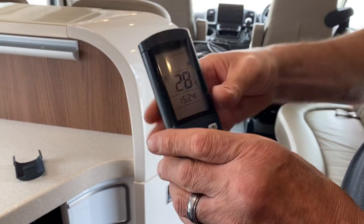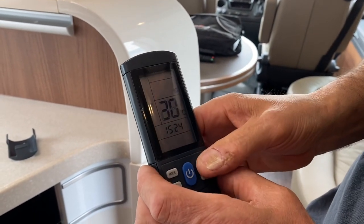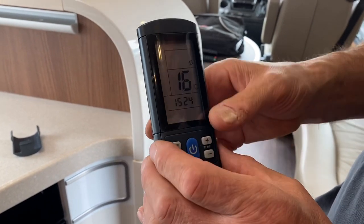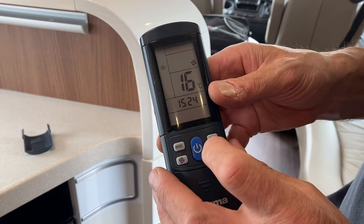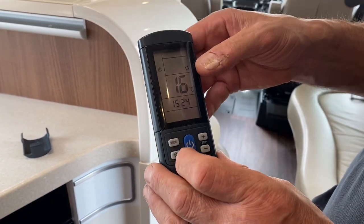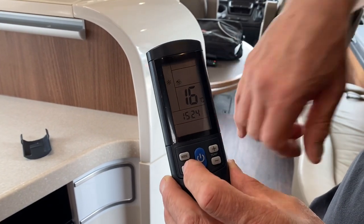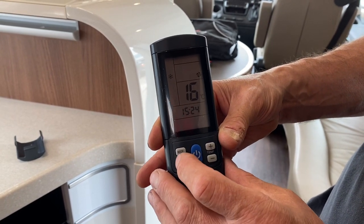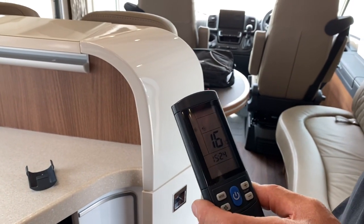The three-lines symbol is heat mode. Set the temperature to wherever you want. On snowflake mode at 16 degrees, that's as cold as it gets — it'll get lovely and cool in here. You can change the fan speed with the fan symbol — there are three different settings. At night you wouldn't want it on the fastest setting as it would be too loud; the slowest setting is quiet enough.